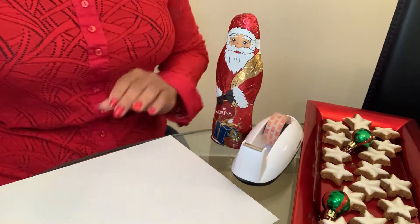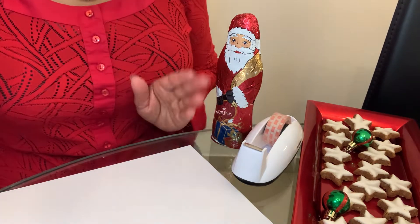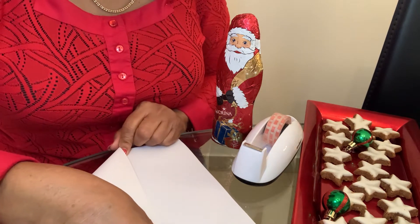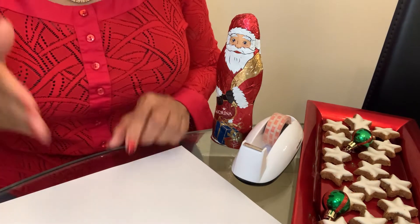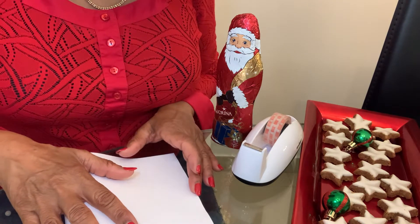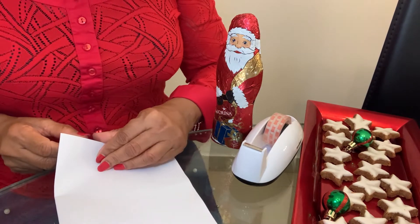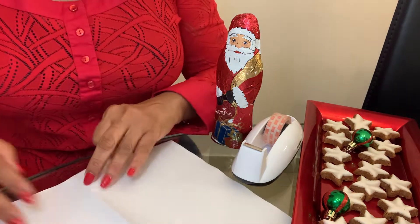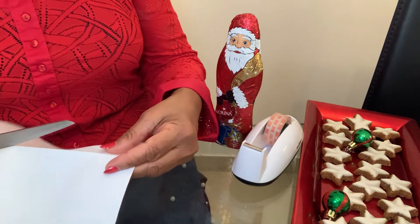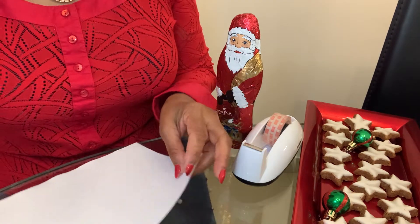Good day everybody, we're gonna make a snowflake. You can make many snowflakes if you want — a big snowflake you can use the whole A4 size paper by just making a square, or you can use half. Today we're gonna use half the paper for two snowflakes. Cut the A4 size into half and make a square, so now we have two halves for two little snowflakes.